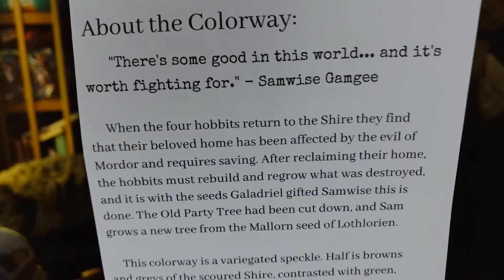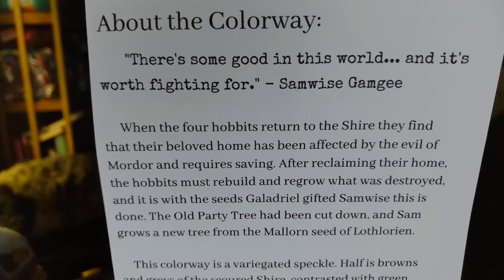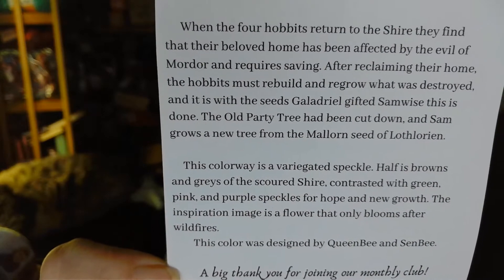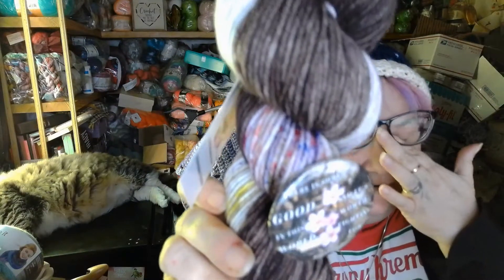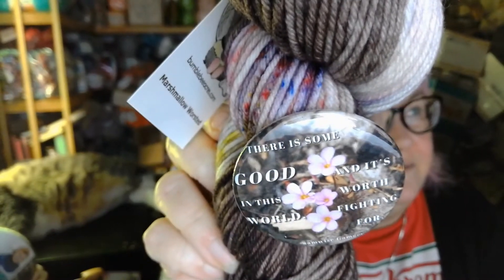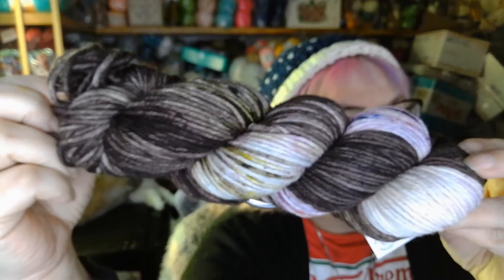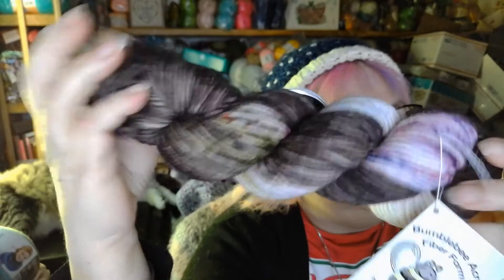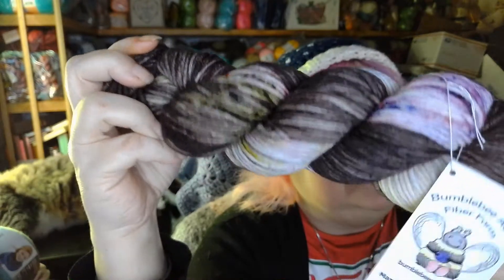It is called Re-seeding the Shire. It's talking about when they go and they see Galadriel — this is taken from the book. Here is the colorway and the button. It's really pretty. That is absolutely beautiful. I love the earth tones of the browns with the pops of color in here. It is gorgeous.